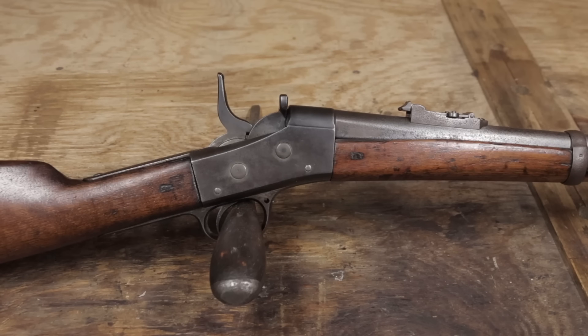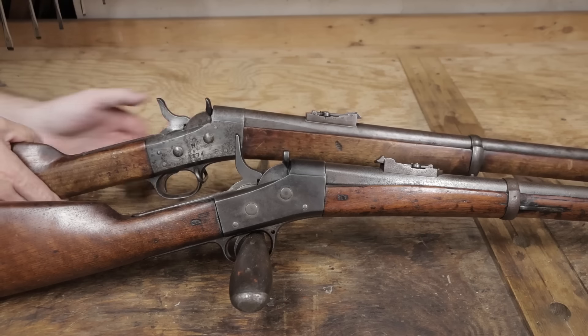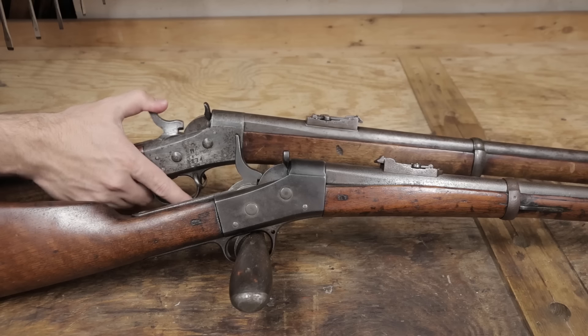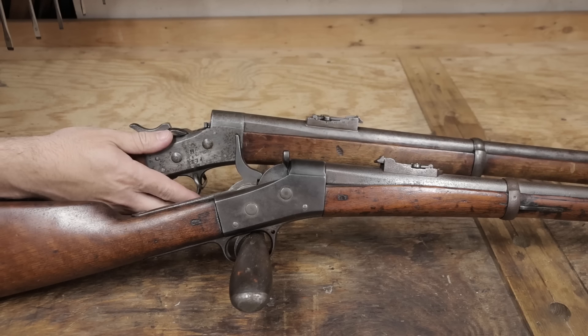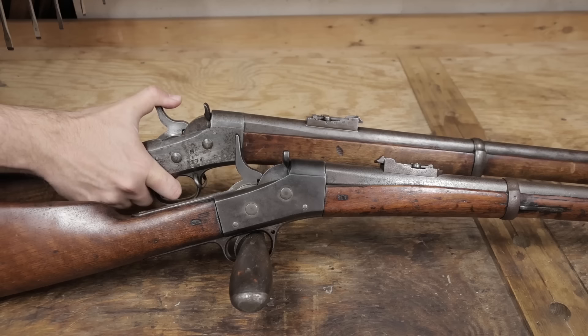And finally, the function will confirm what this is. I'll bring out the Swede to demonstrate how a rolling block should function. The hammer is cocked back, the breech block opened, a round loaded, then the breech block is closed, and then the rifle is ready to fire.